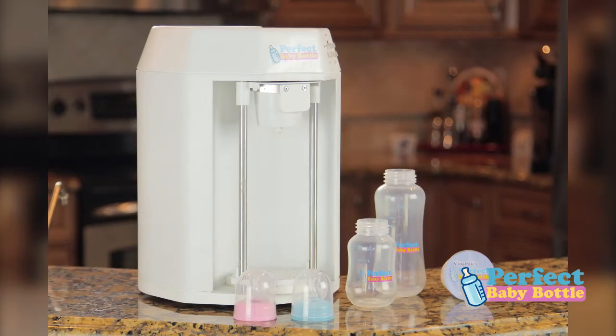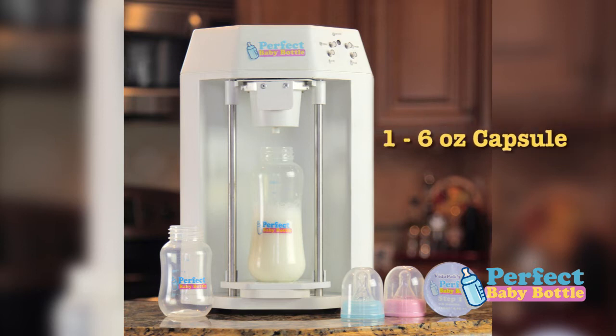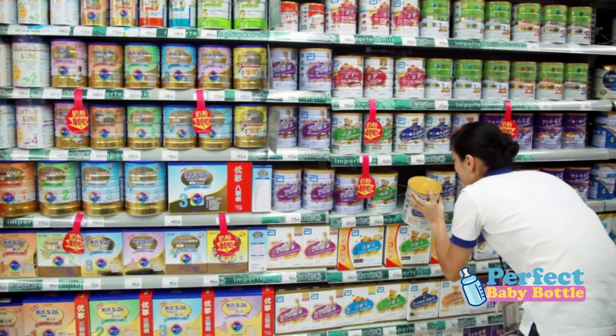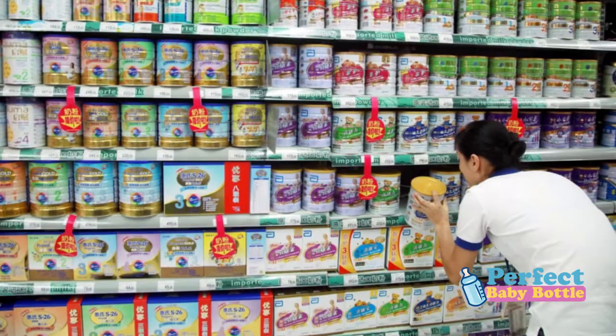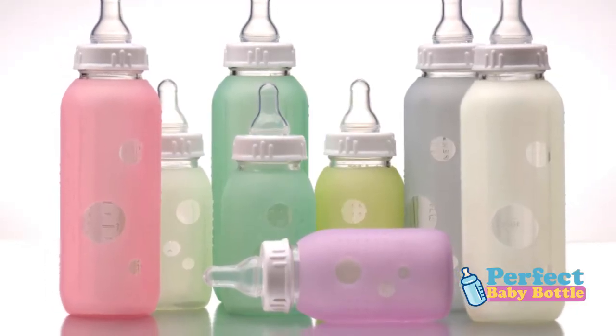When you purchase the perfect baby bottle machine, you get two free bottles — a 4-ounce and an 8-ounce size. The 8-ounce size will accommodate one 6-ounce formula capsule or two 4-ounce capsules for the larger babies. However, the perfect baby bottle machine will work with all bottle sizes and all formulas. Feel free to choose your baby's favorite bottle or the ones that are provided.